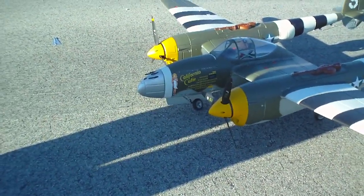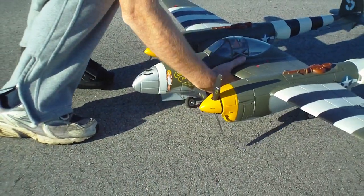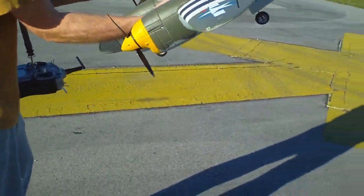That's an ugly looking nose gear right there. Let's check it out. This is from Jim Christopherson's landing.